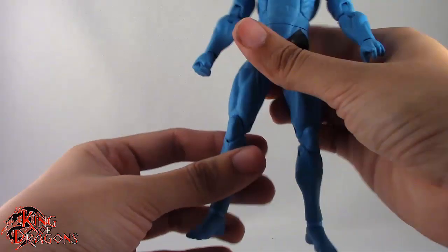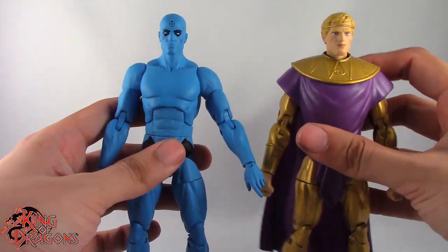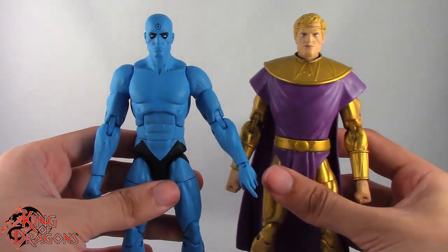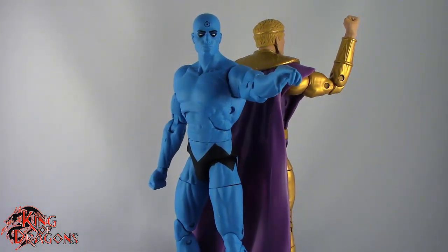So overall, really good detailing, really good articulation on these two. So what we're going to do now is take a little break, get them posed for my final thoughts, and then we'll wrap up this review. And here we have Dr. Manhattan and Ozymandias posed for my final thoughts.